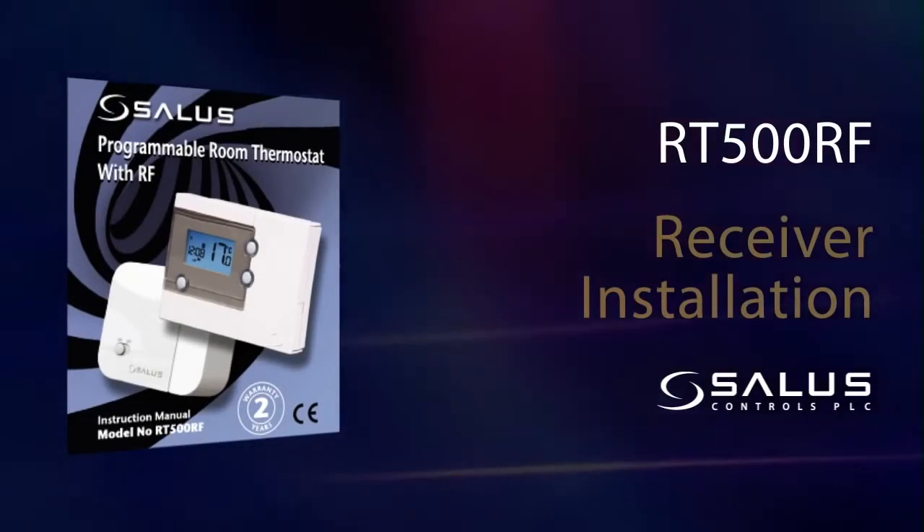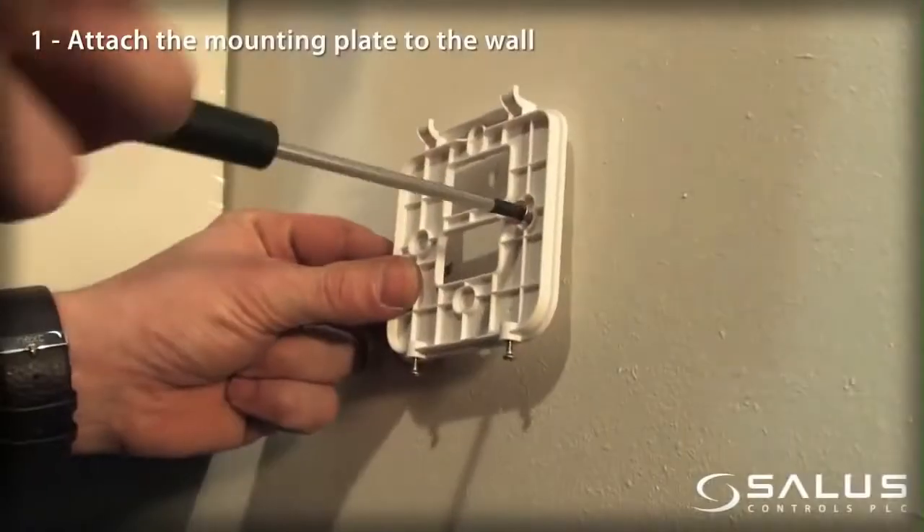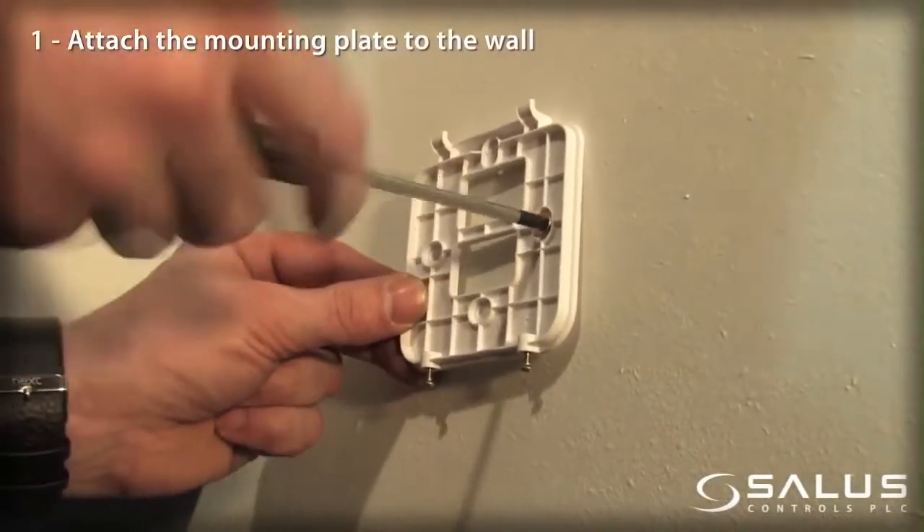RT500RF Receiver installation. Attach the mounting plate to the wall.